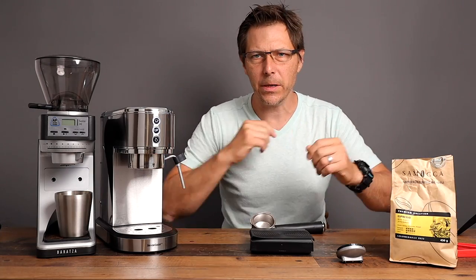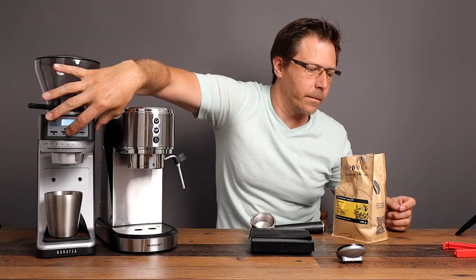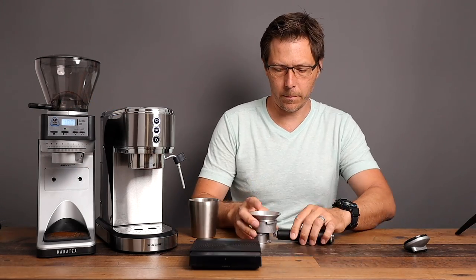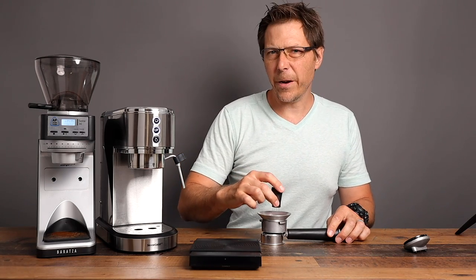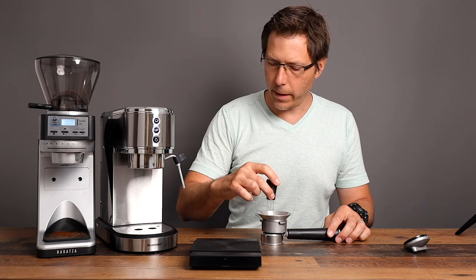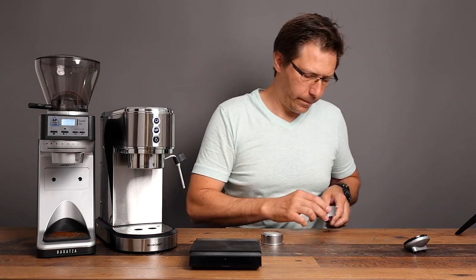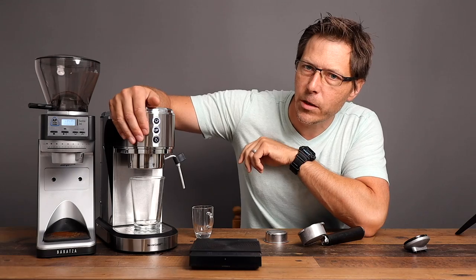I'm using a mocha bean — a very nice bean — pretty fresh, about three weeks old. We're going to do 16 grams. I'll also do a WDT just to give this a fair chance. For this particular shot I'm not going to use the puck screen, just let it run through as it normally would, so we can see what difference it makes. You're going to see this forms a humongous crater.